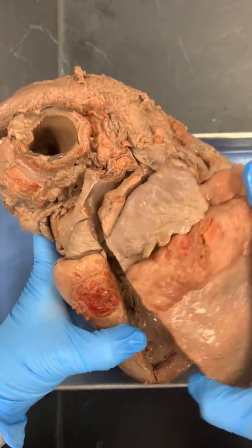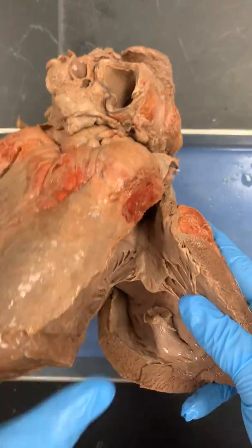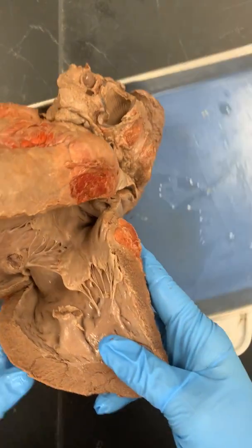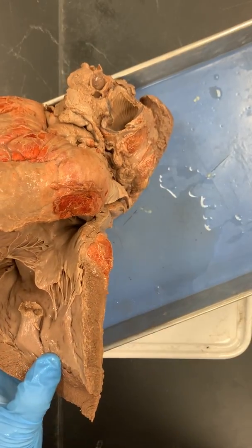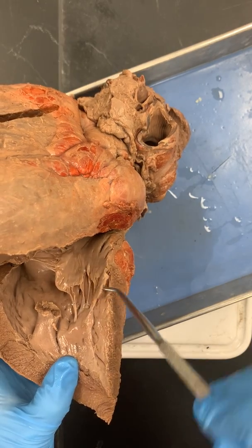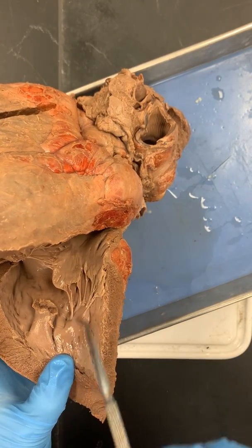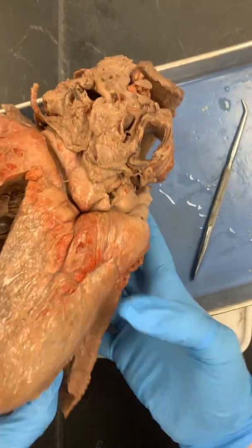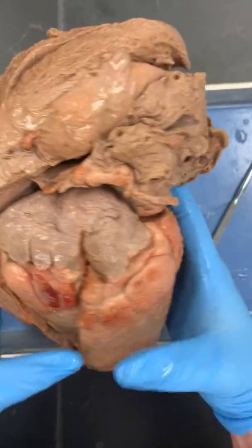One thing — I don't know if you can see this really well — you can kind of see the parts of the AV valve. Here are your cusps, here are your chordae tendineae or your heartstrings, and this is your papillary muscle. That's kind of cool and you can kind of see that on there — I just wanted to show you this.